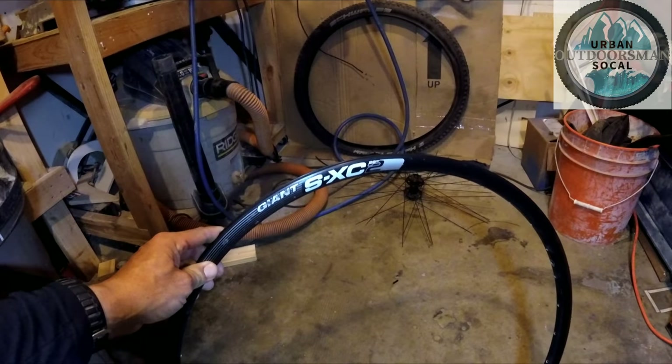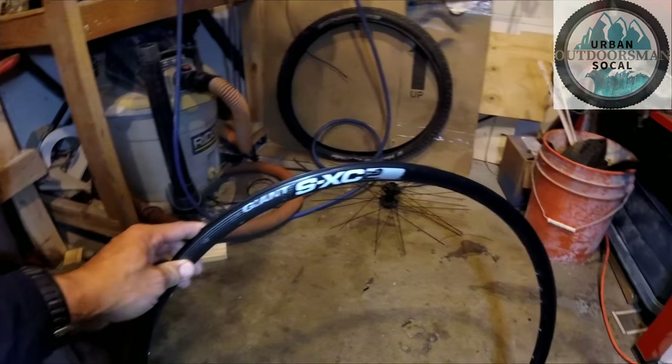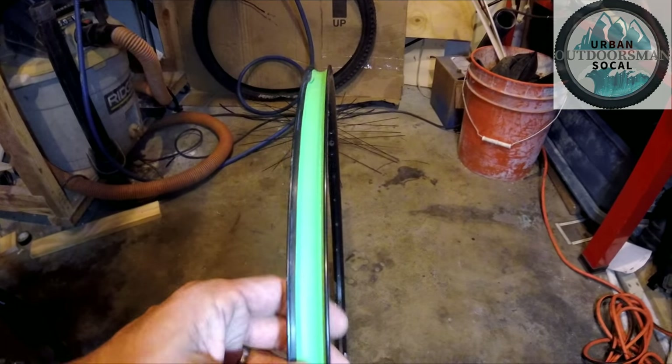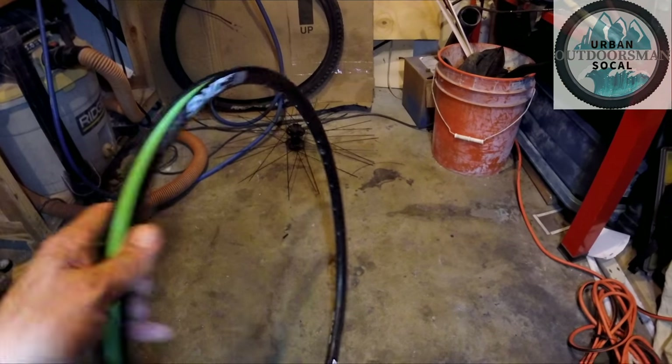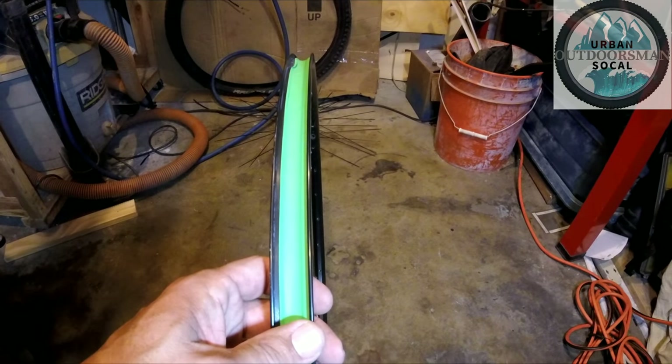Here's my old rim off of my Trance 2 — this is the Giant S Cross Country 2 rim, it's a 29er. You can see I put the old rim strip back in there. This is a 29-inch rim and the internal width is 19 millimeters.